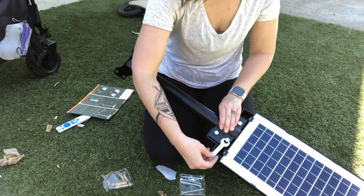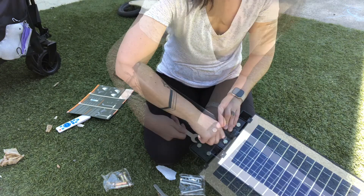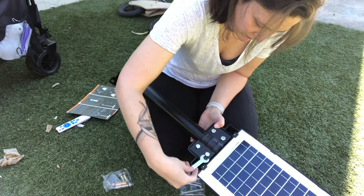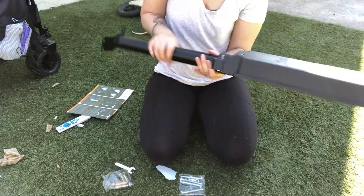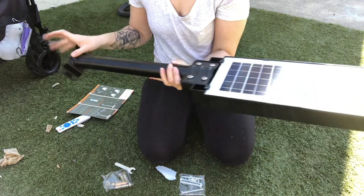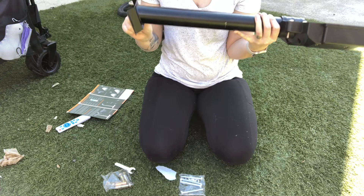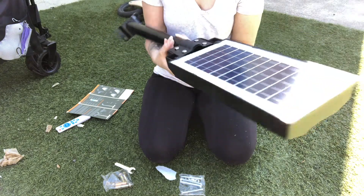So adding this extra mounting bar and then tightening everything. You will be able to mount it just like this and you can attach this end either to the wall or to a light pole wherever you might be mounting it.